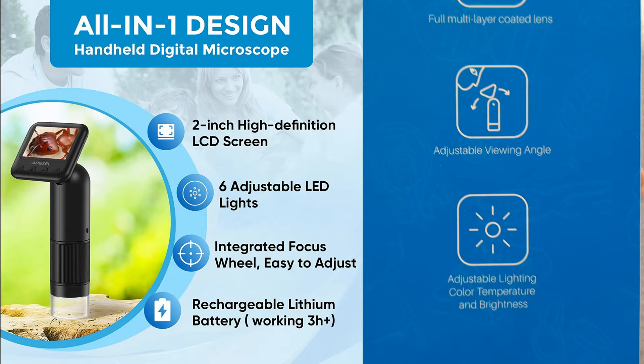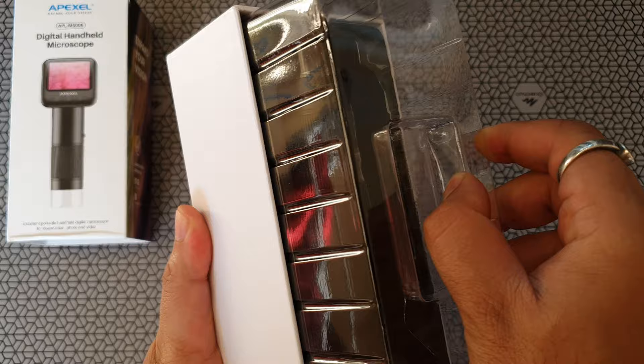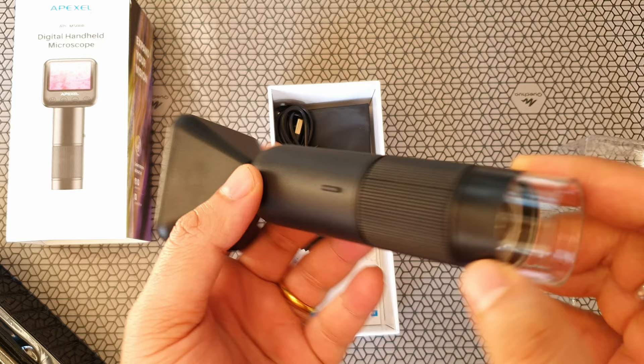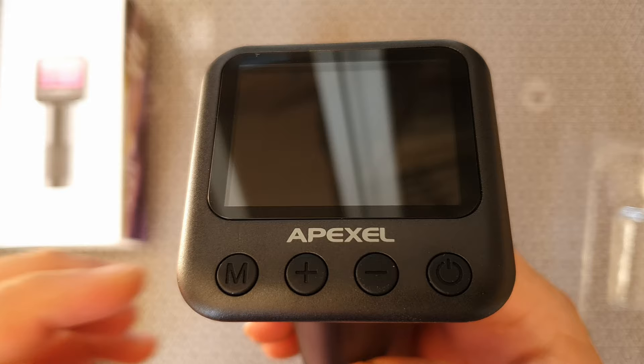So let's quickly open this box and see what's inside. There's some sort of covering and yes, there's a microscope inside. This is quite small and handy — I've never seen a microscope like this. So this is the back part of the device. It's got LED lights there and this is the focus ring, which is very different from the past. There's a screen protector and four buttons with 'Apexel' right in front. Really good quality — I like this matte black finish.